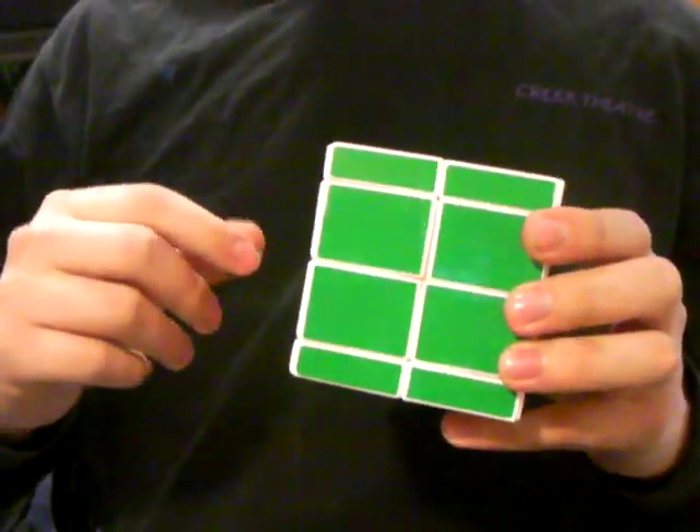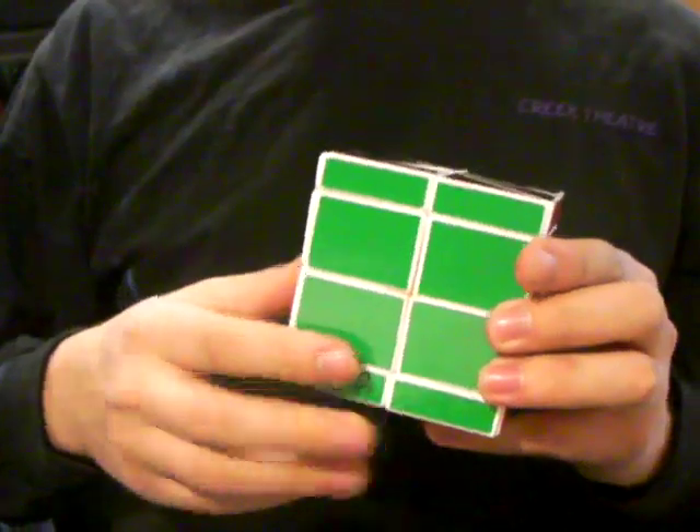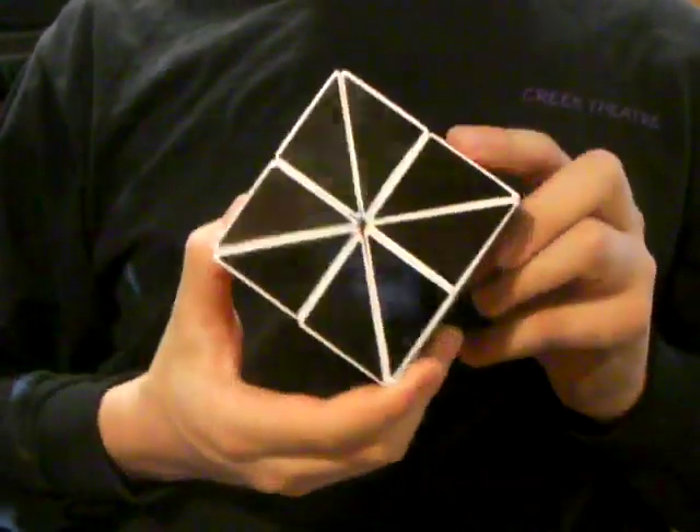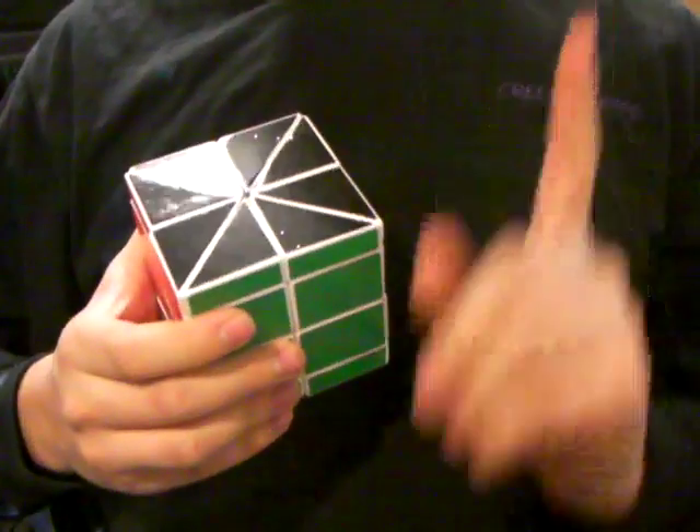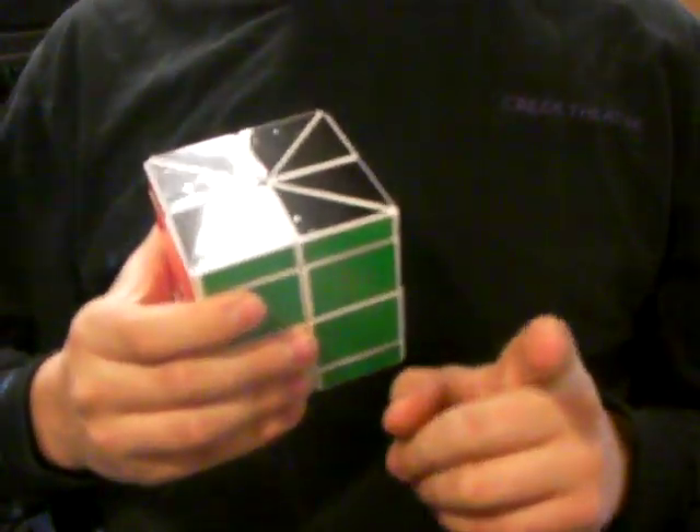If you watched that video, you can see that there are only two layers on his. For mine, I extended all four layers out of the original Master Ball puzzle. Here's a link to what that one actually looks like.